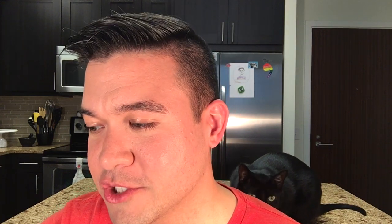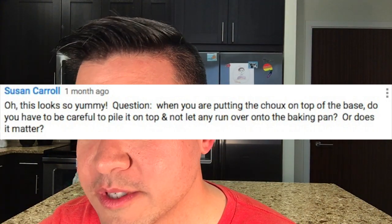Susan asks: when you are putting the choux on top of the base, do you have to be careful to pile it on top and not let it run over the baking pan, or does it matter? In that case it'll be fine, because there's so much butter in the choux pastry itself that it's not going to stick too badly to the pan. You really want it to cover your base completely, because that's what's going to cause the steam in the butter to puff up and get trapped. Just make sure that you cover the pastry base completely.